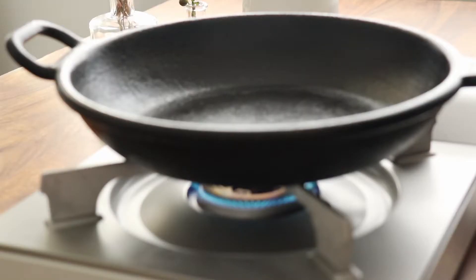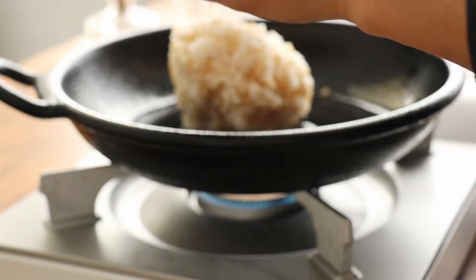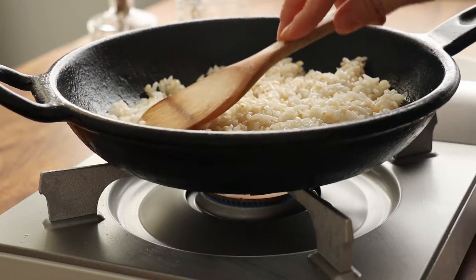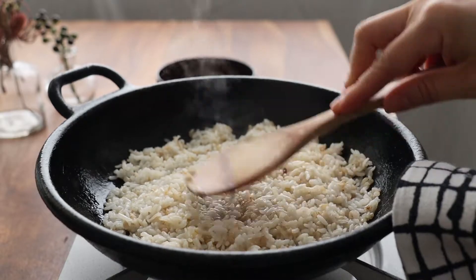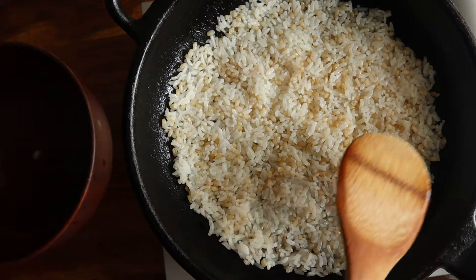First, heat a cast iron pan over medium low heat. Add a drizzle of neutral oil and just enough cooked rice to cover the bottom of the pan. Here I'm using about 200 grams for an 8-inch pan. Pat down the rice well with a dampened rice paddle, add about a tablespoon of water, and keep patting it down every once in a while for about 15 to 20 minutes, depending on your heat and your nurumji color preference.